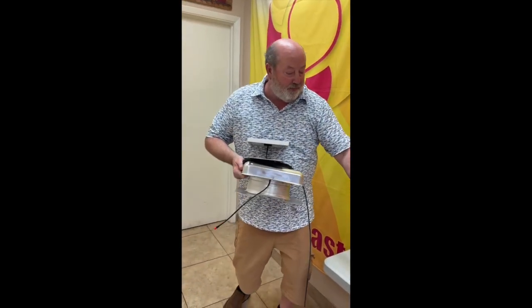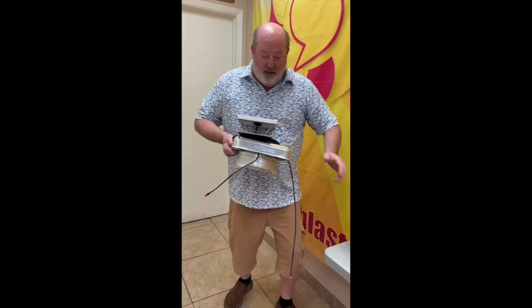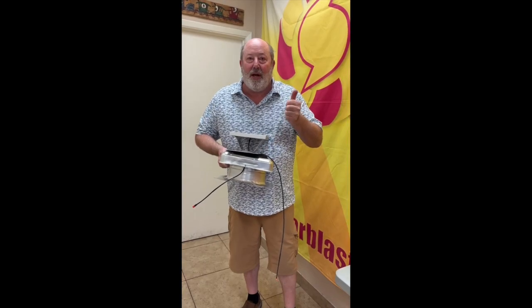He also bought a tube of caulking and some intake vents, and this gentleman is ready to go ventilate his Connex container, all done by Solar Blaster.